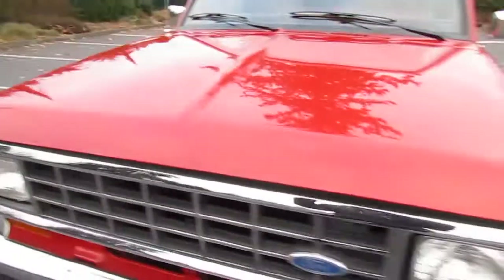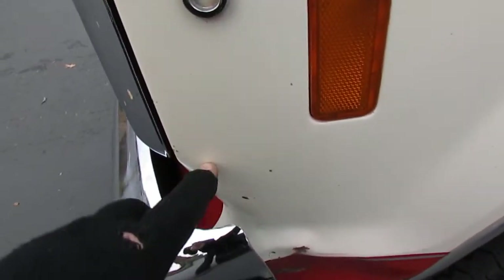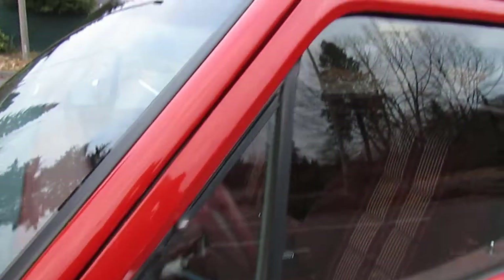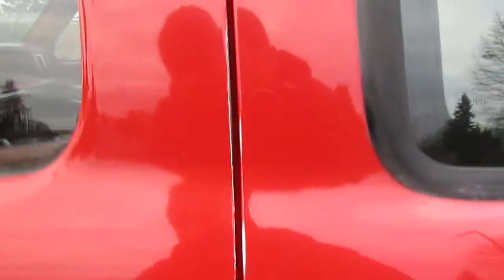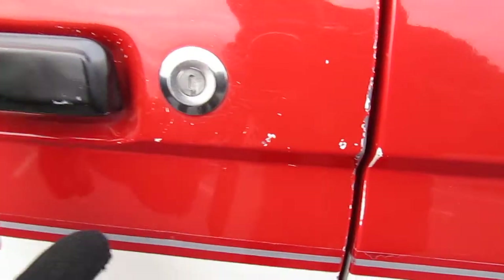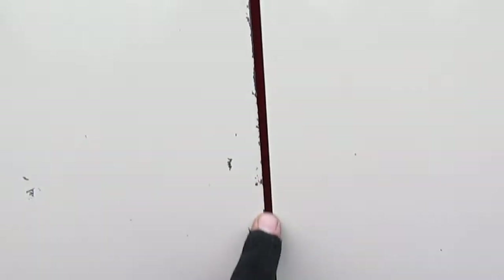Under the hood of this thing is just incredible. It's about low 20s right now — absolutely freezing — so I apologize if I'm breathing a little heavy. You do have your little stone chips along here and some little key marks, but this paint is just in beautiful condition. I did do a little hand wax on it so that for the new owner it'll be nice and smooth. There are a couple of chips there.